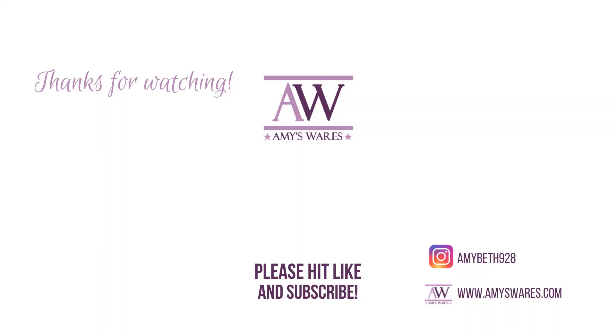Super easy, came together really quickly, and it's a fun birthday card to have in my stash. Thank you so much for spending time with me today — I hope you enjoyed it. If you did, please hit the thumbs up and I'll catch you next time. Bye!